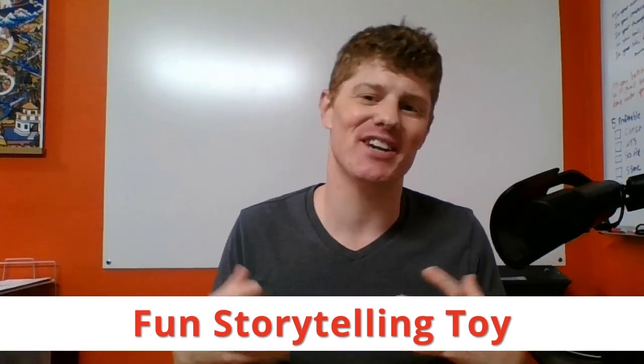My name is Roy Furr. This has been a video issue of Breakthrough Marketing Secrets. I hope you've enjoyed this different and fun video. I look forward to seeing you again in our next video.